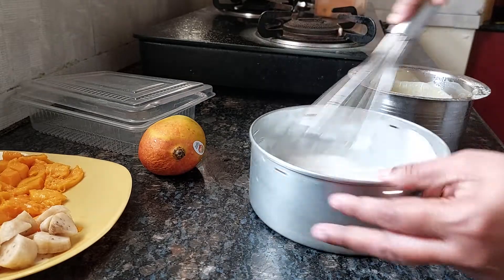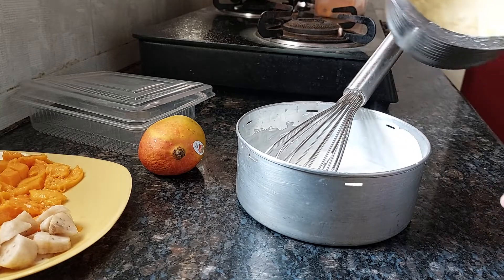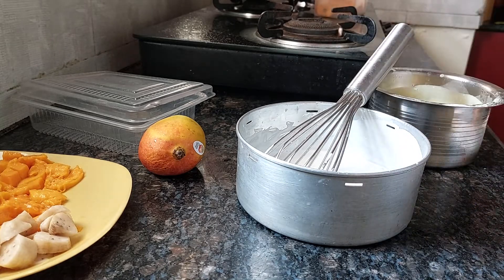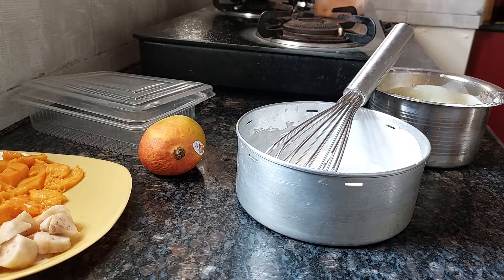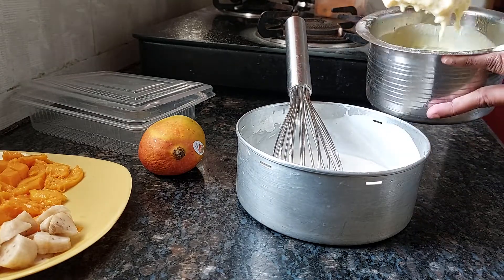Now this is nicely done. We will add our custard to this. Add the whole custard and mix it well. This is the thickness of the custard.